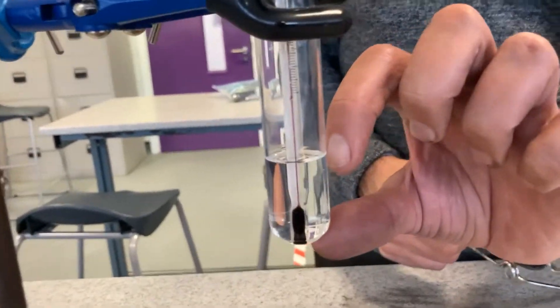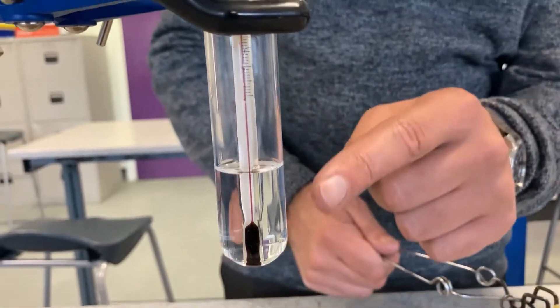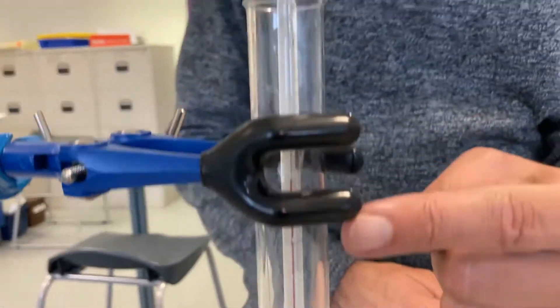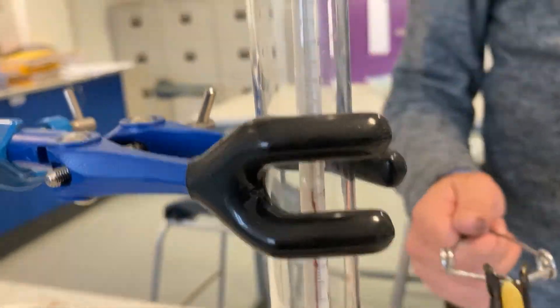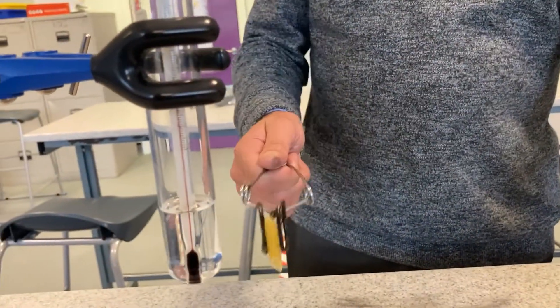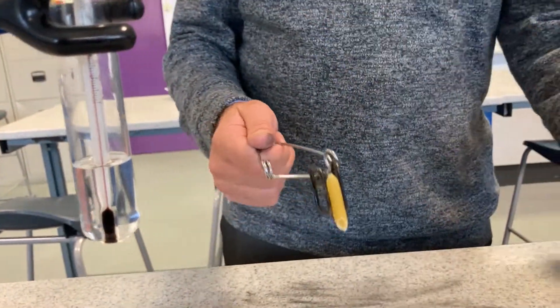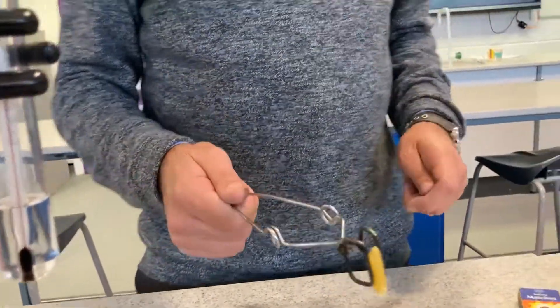I've got a measured amount of water in there — there's 10 millilitres of water. There's a thermometer, and the thermometer is reading roughly 20 degrees. What I can do is burn the pasta underneath it. We'll see how much heat is released — it will rise because hot air rises like a convection current. Let's do it.